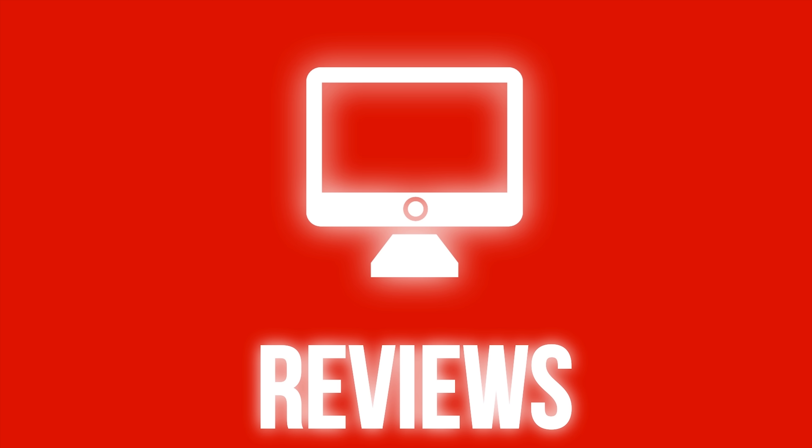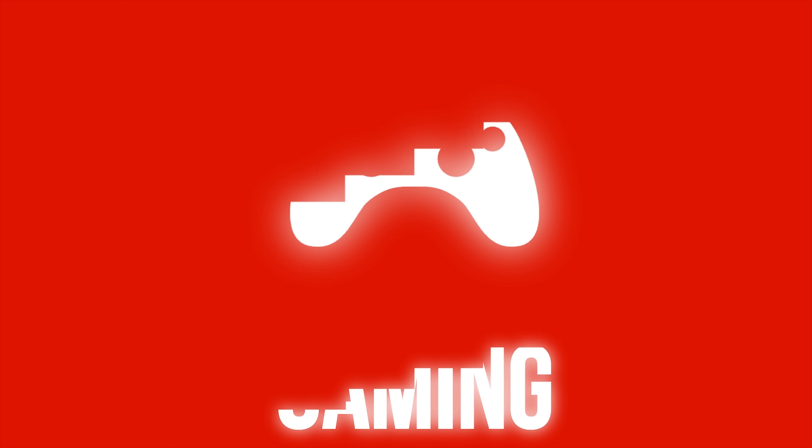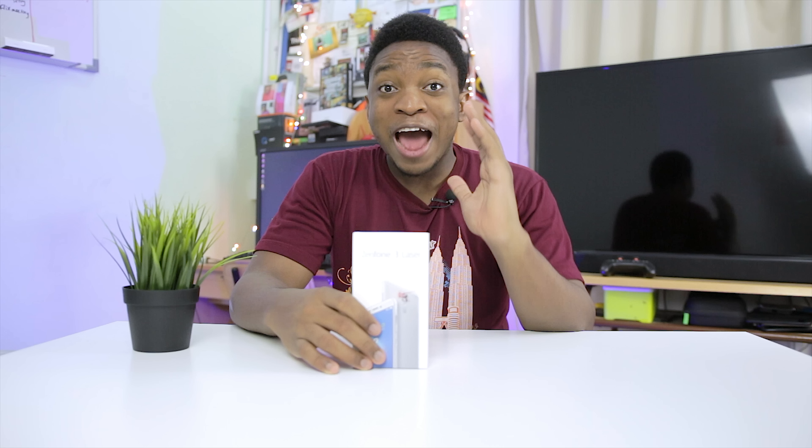Hello guys, Mano from Geekception here and today I'm going to be unboxing the Asus Zenfone 3 Laser. Let's begin.